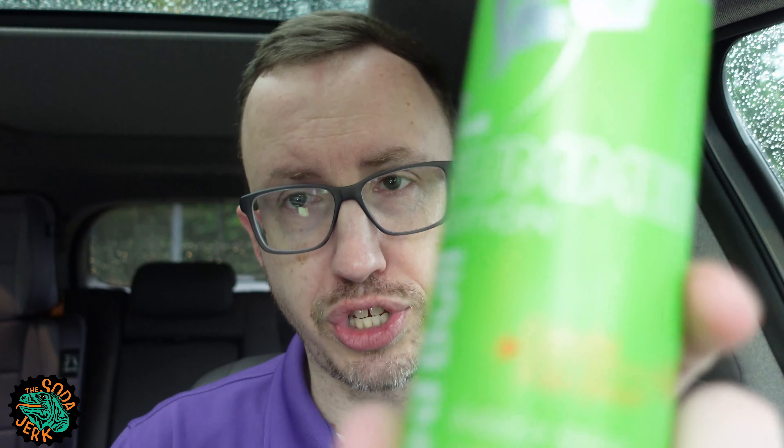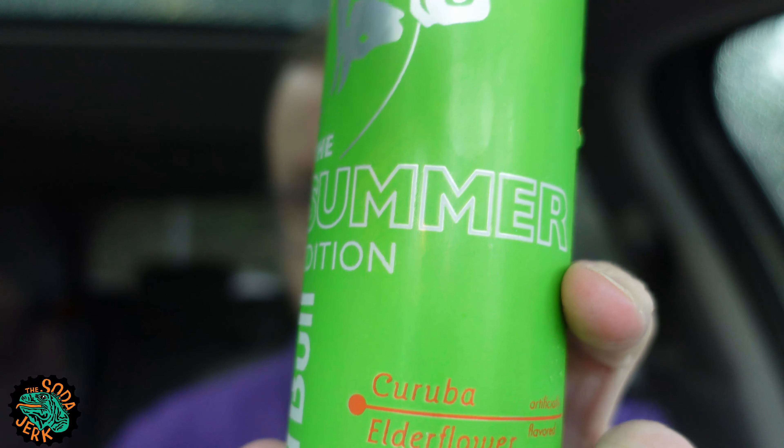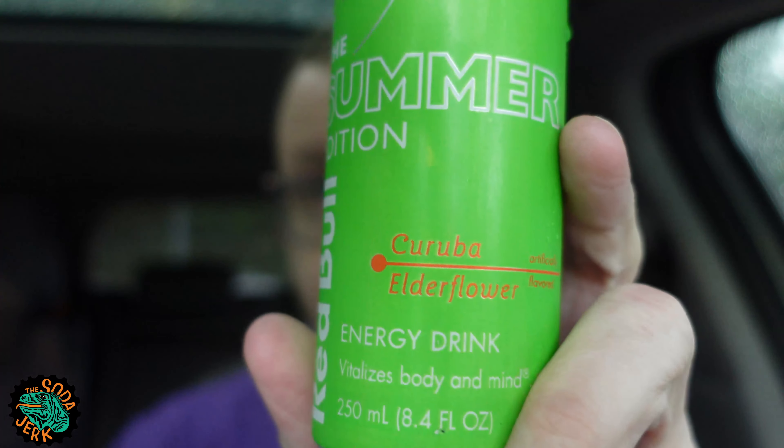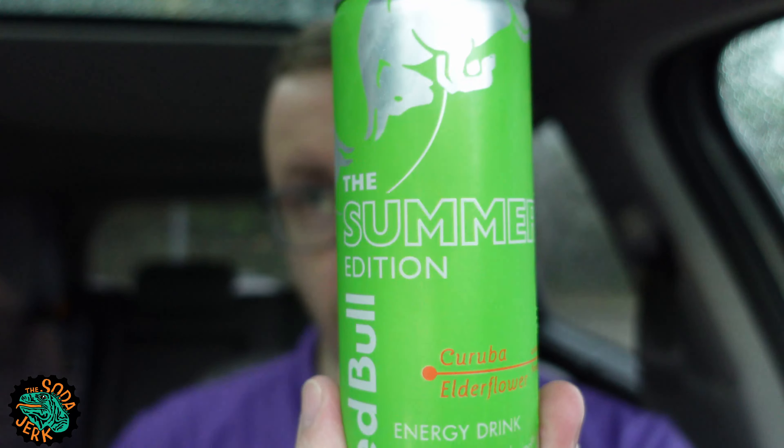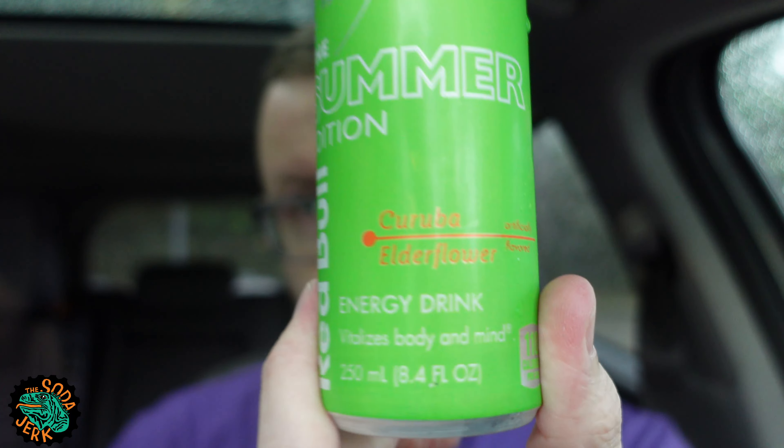So we're going to review a summer soda today: Red Bull Summer Edition — Caruba Elderflower. And what better day to review a summer soda than a day where there's a thunderstorm going on? That's just how it works out sometimes. I got this at a Walmart. I don't know what either of those flavors tastes like.